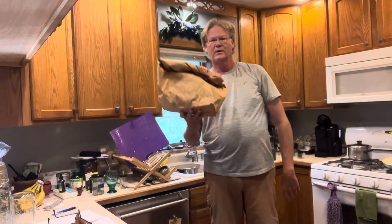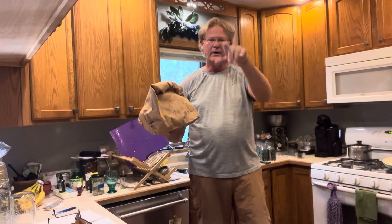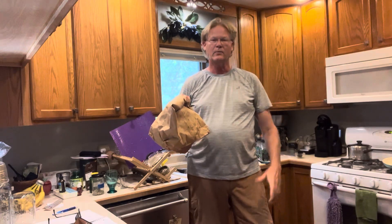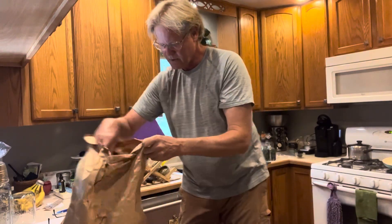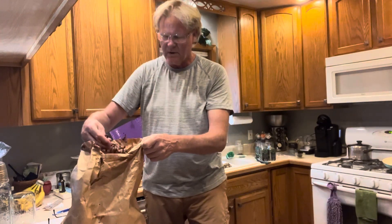So today I'm going to show you how you start the processing after the picking. Now this, my friends, is a paper sack and you're saying to yourself, what's he gonna pull out of the bag? A rabbit? No, the rabbit comes out of a hat. Out of the bag comes elderberries.